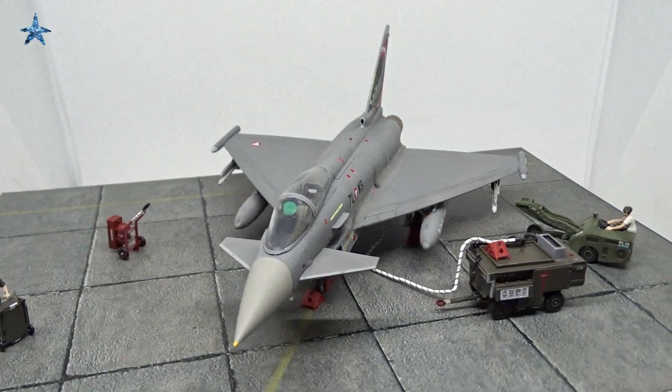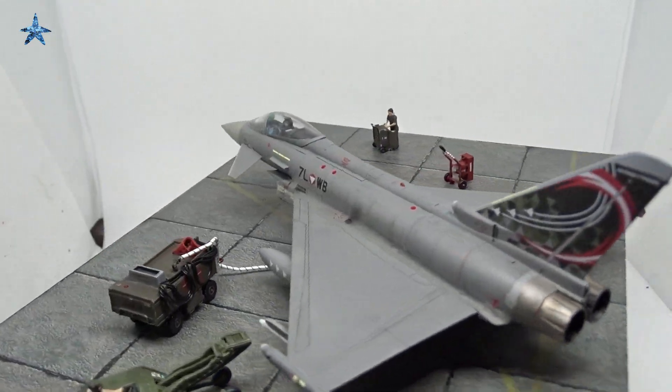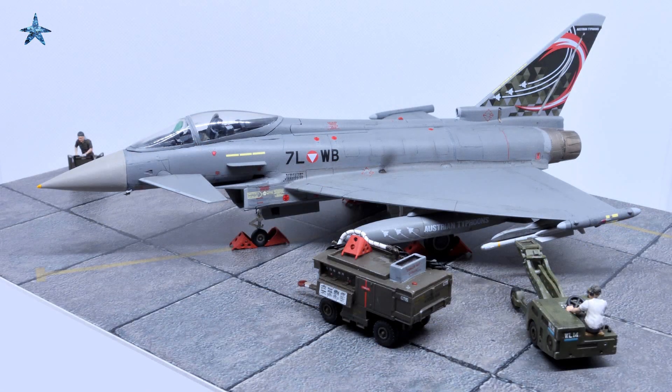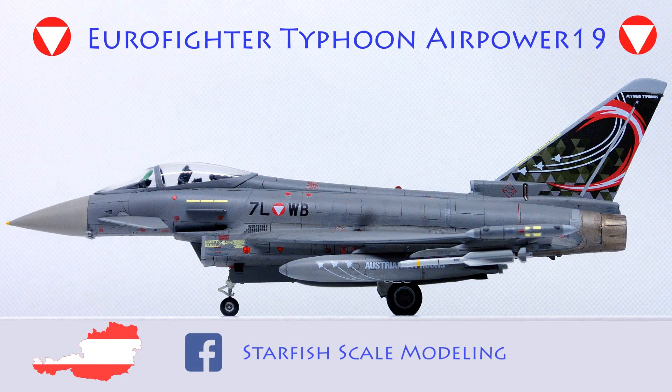While we wait, why don't you check out the video about my 1/72nd scale Airpower 19 Eurofighter? Don't forget to leave a like and follow me on Facebook and Instagram where I'll post my progress with the Blackjack Eurofighter Typhoon. Thanks for watching!